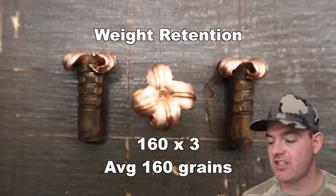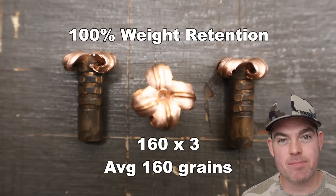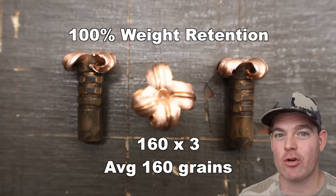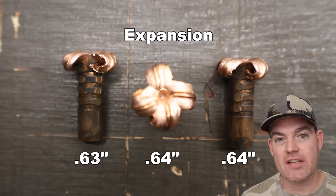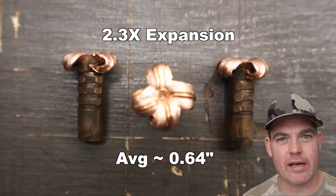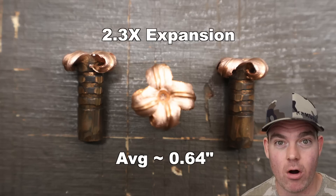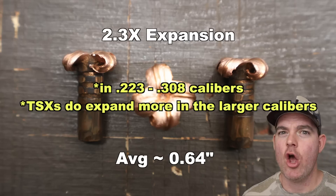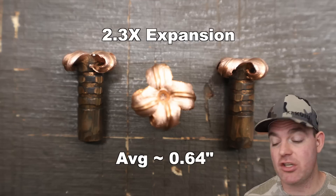Alright y'all, we shot it — let's talk about it. That Federal Premium load with 160 grain Barnes TSX out of the 7 mag. Weight retention wise: 160 grains across the board, 100% weight retention. I've really come to expect nothing less from Barnes TSX bullets — they just perform pretty much 100% of the time weight retention wise. Incredible. Expansion wise, this is somewhere where this particular load did exceptionally well: 0.63, 0.64, and 0.64 inches for an average of about 0.64 inches expanded diameter. That works out to 2.3X expansion. The reason I say it did particularly well is because the Barnes TSX bullet in my tests so far usually doesn't go much past the 2X mark — 1.9X seems to be about the top end. But to get 2.3X expansion is really good.